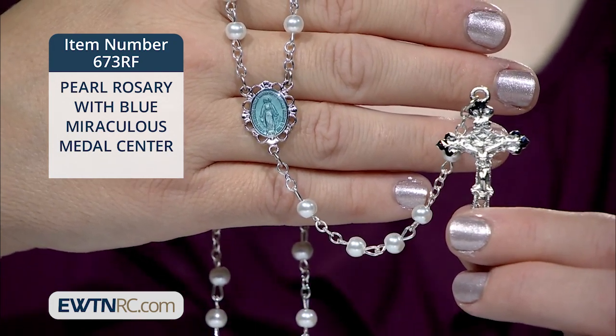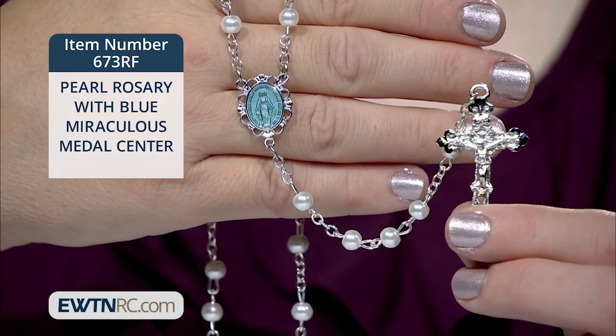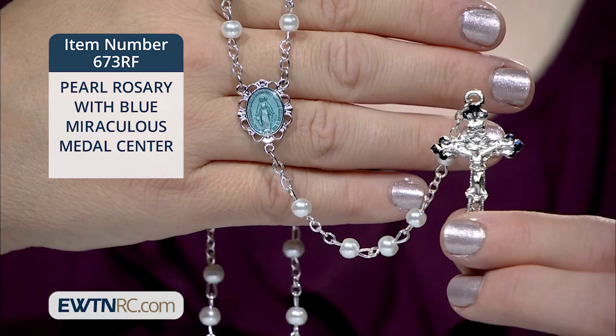It comes packaged in a deluxe burgundy velour gift box. This rosary is made in the USA by skilled New England craftsmen.